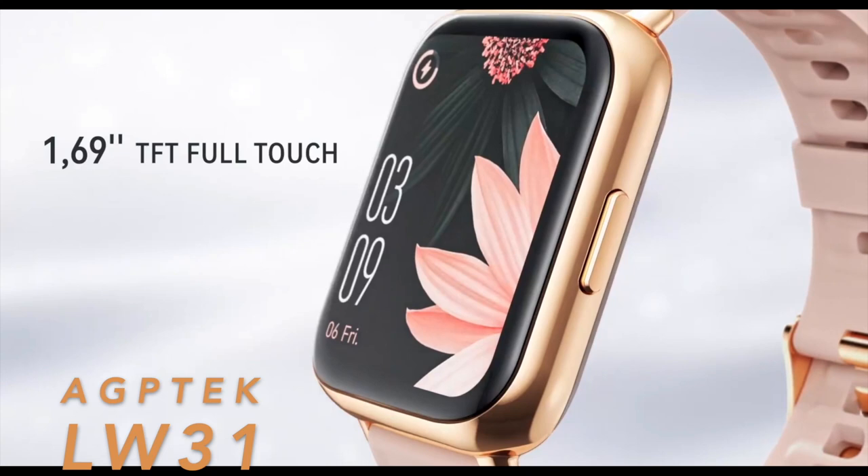A good smartwatch is supposed to be sturdy, so it lasts years of use on your wrist, and it also needs to look good. The Agptek LW31 is a really good smartwatch that won't break the bank, so stay with me and I will show you everything about it.